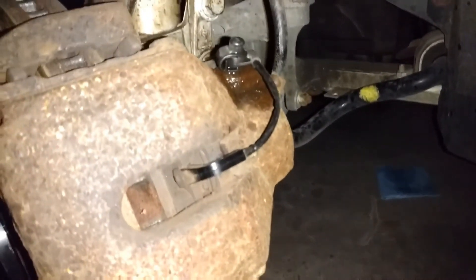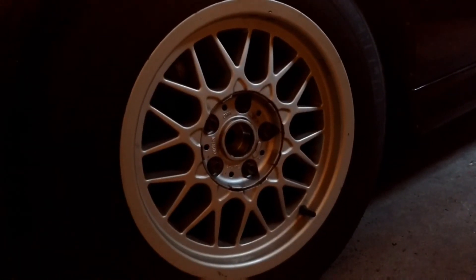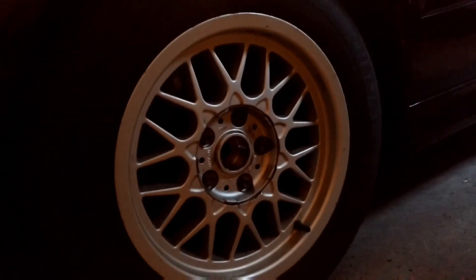Don't forget to put the brake pad wear sensor back onto the brake pad. The final step is to torque the wheels down with a 17mm socket at 89 foot-pounds or 120 Nm. And that's it.